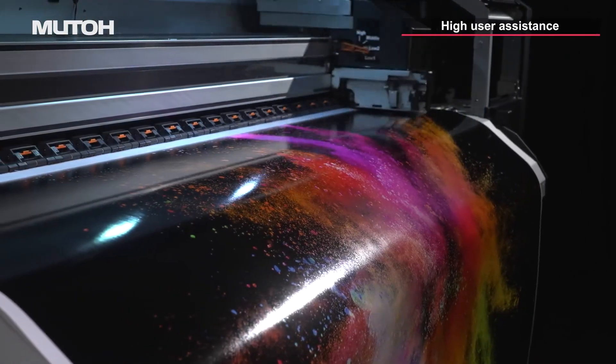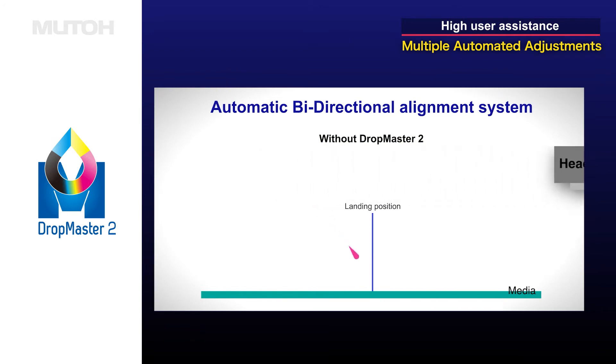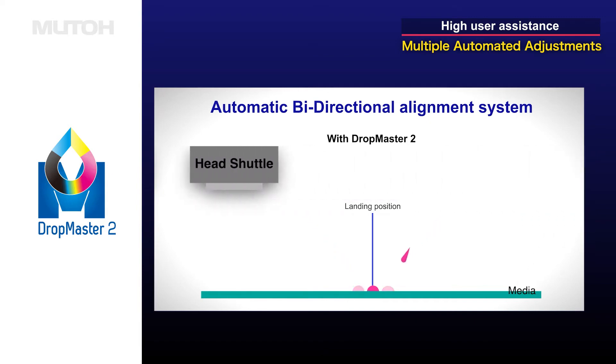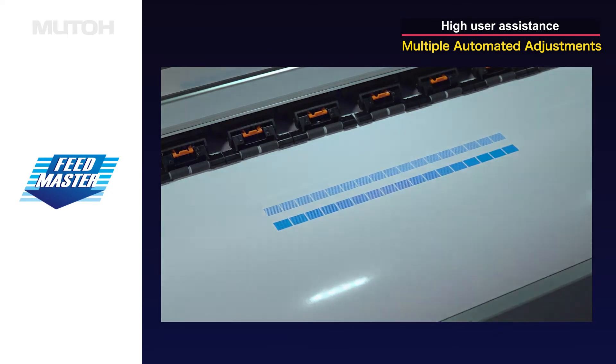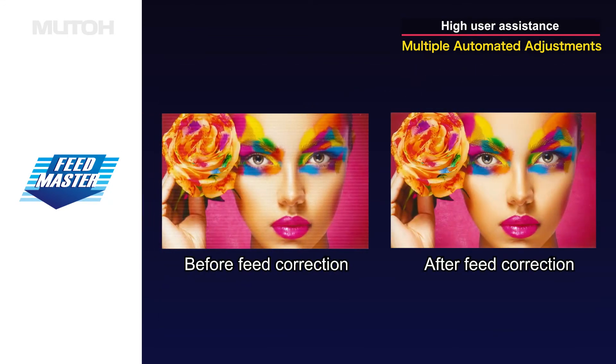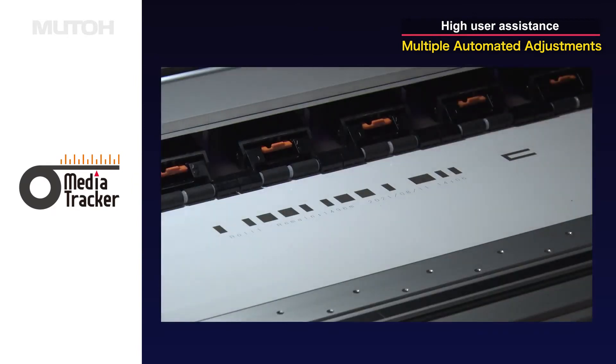Multiple automated features deliver increased efficiency and productivity: automatic bi-directional adjustment, automated media feed adjustment, and automatic tracking of remainder roll length.